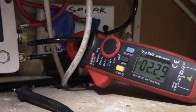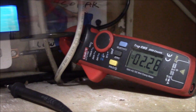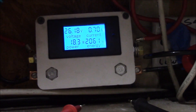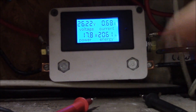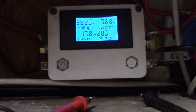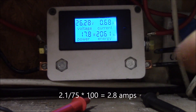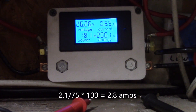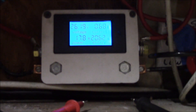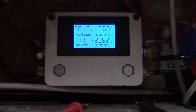The clamp meter just dropped below 2.3 amps, but this one is still showing 0.68. I checked the voltage across the current shunt and got about 2.1 millivolts. I think this is a 75-millivolt 100-amp shunt, and that works out to like 2.8 amps. Funny thing is, yesterday this meter was reading like two-point-something amps.